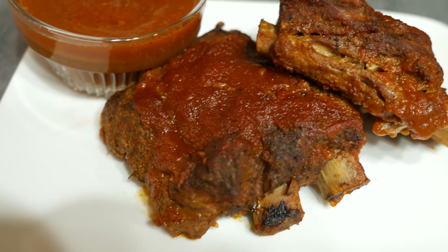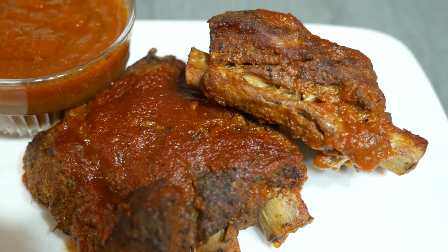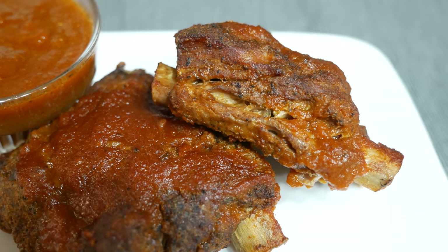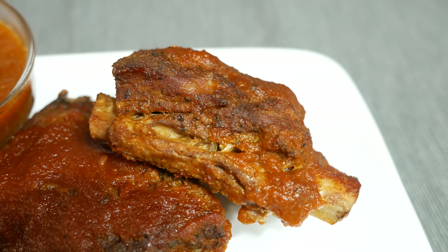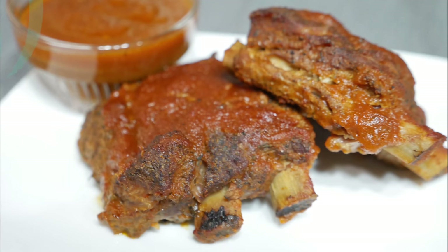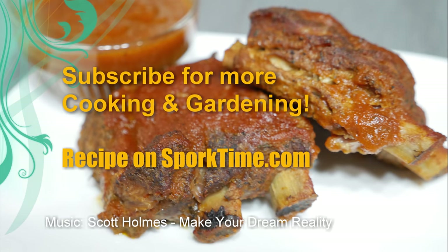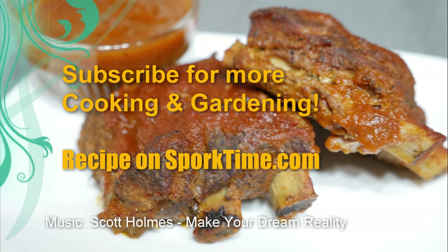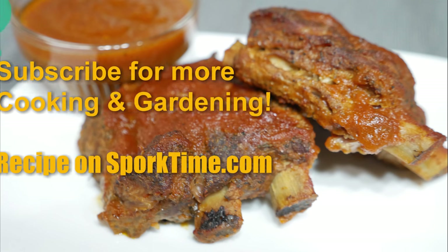So there you have it — lip-smacking good ribs. I'm super happy with this recipe and I'm really glad I'm able to bring this to you. If you end up making it, I'd love to see it — share a picture with me, I always like seeing food pictures. If you have a slow cooker recipe for some awesome ribs, I'd like to hear about it, so comment below. This is Spork Time saying thanks for watching, and if you're new around here, don't forget to subscribe. I come up with content like this every week and I'll catch you guys in the next one.